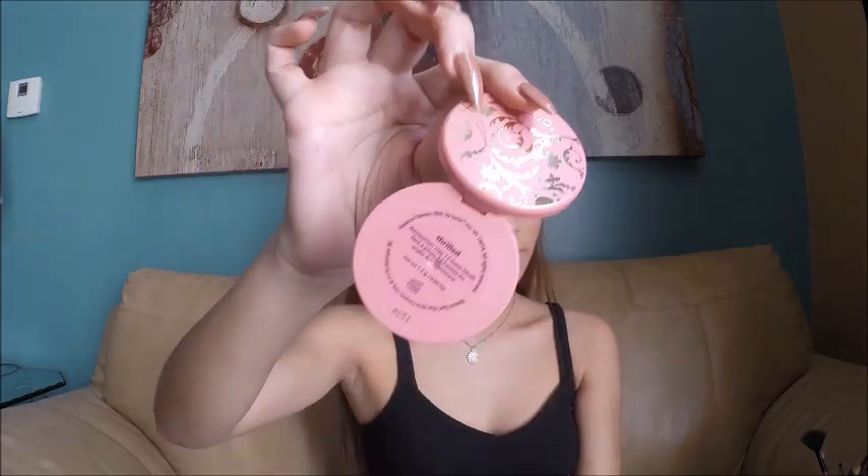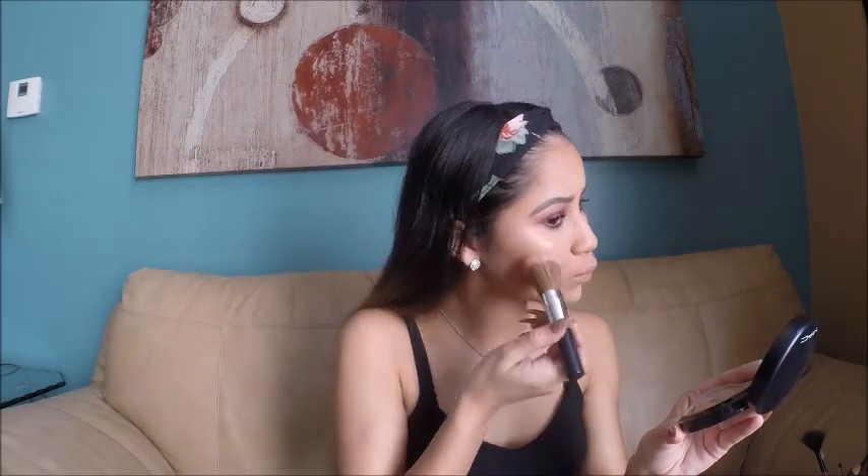To contour my nose I'm using the same bronzer applied with a BH Cosmetics brush. For blush I'm using the Tarte blush in the shade Thrilled, applied with the Bare Minerals Blush Brush on the apples of my cheeks. For lipstick I'm using Milani in the shade Matte Naked 61, and then going over with the JAR Cosmetics highlighter right on the cupid's bow.